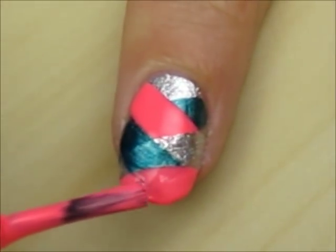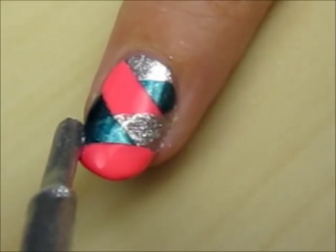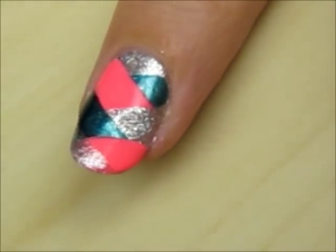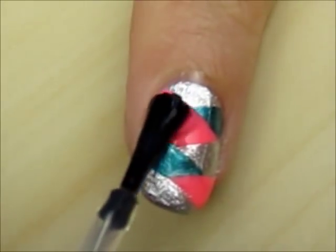Three stripes from each side of the nail looks best — too many or too little can ruin the effect. Finish off with a fast drying top coat to seal in your design and add a beautiful shine.